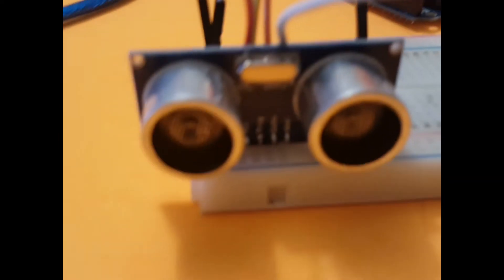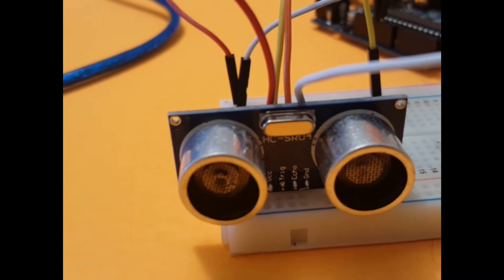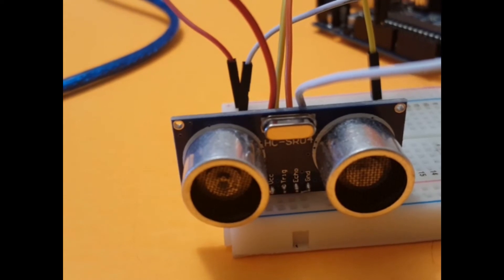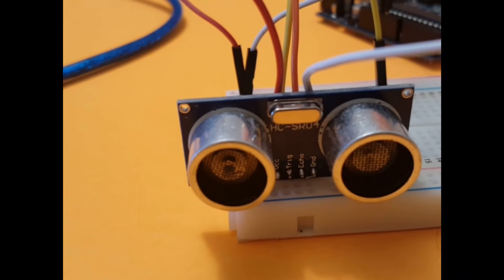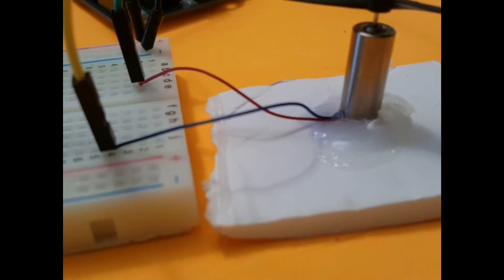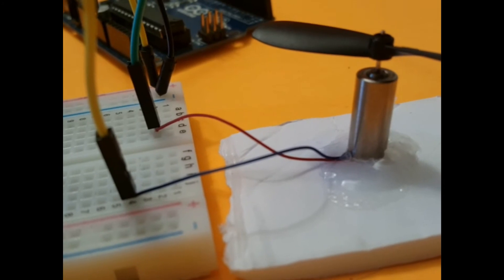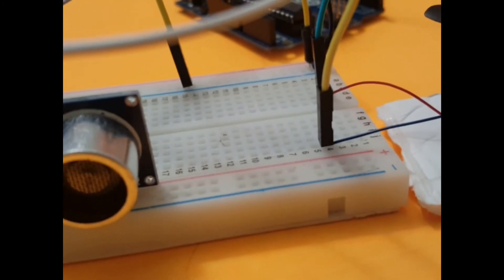So basically you will see here, if you watch closely, you have your VCC. VCC goes to 5V, ground goes to ground, and your trig pin goes to pin 9, and your echo goes to pin 10. For the motor, your 5V will go to pin 8 of the Arduino, and your ground goes to the ground of the Arduino as well.